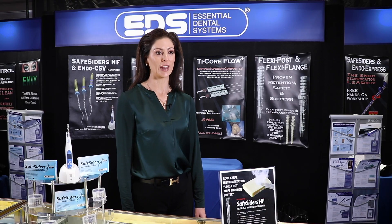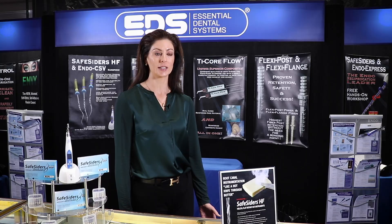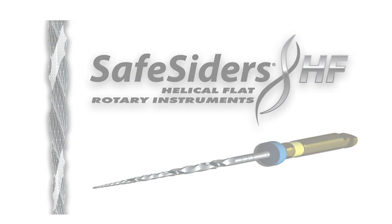We are known for doing reciprocation, and that's true. EDS was one of the original developers of reciprocating endodontics before endodontists and other dentists were familiar with reciprocation. We really did that because safety is first and foremost for us. That's why the SafeSider HF rotary product was years in development and testing — we're finally releasing a rotary system that's truly safe.